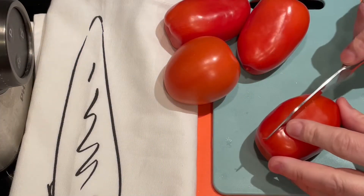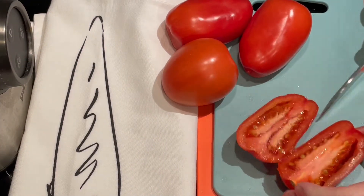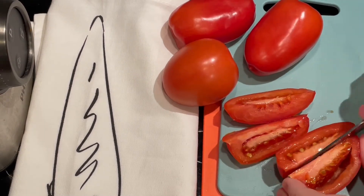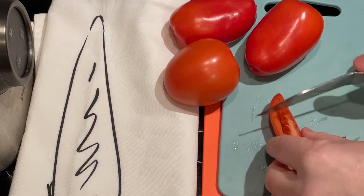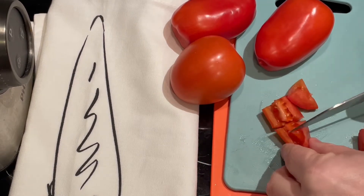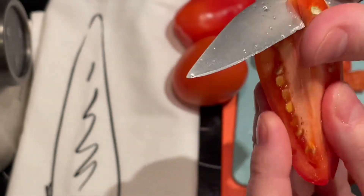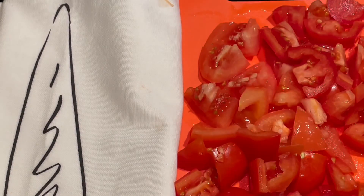And now to make the chipotle sauce, you need to chop about 4 medium sized tomatoes, remembering to remove the pith. Then add your tomatoes to a blender.